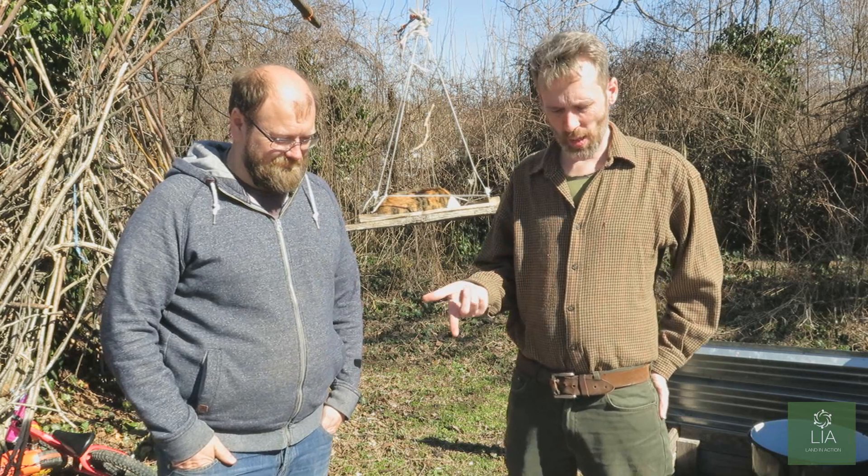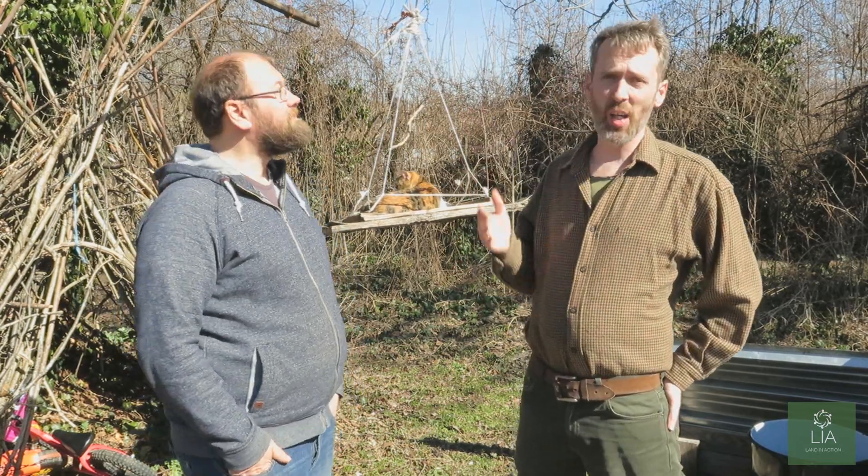Hello! We're Land in Action and today we're doing a workshop on the basics of mycology. We're in Bulgaria and it's early spring. This day we're going to film what we're doing because we think we're of use to other people.